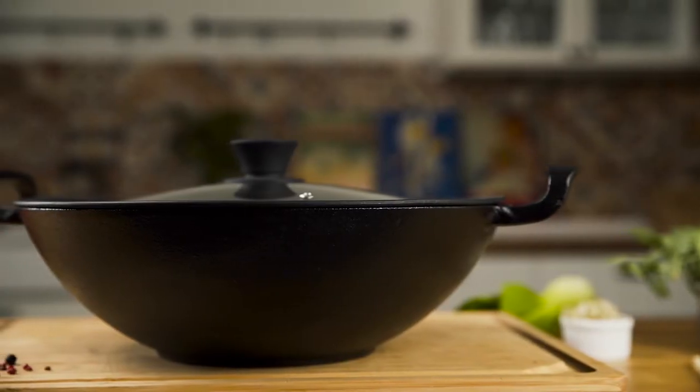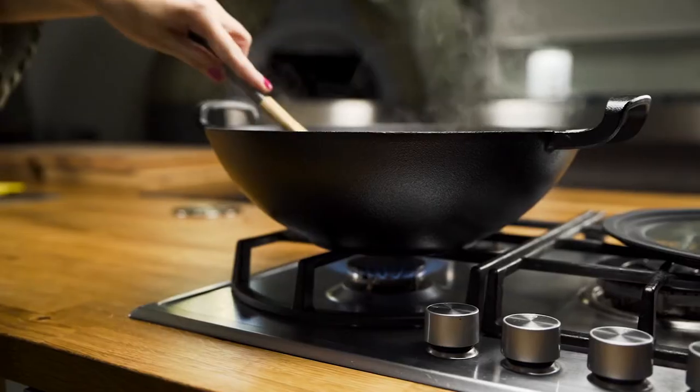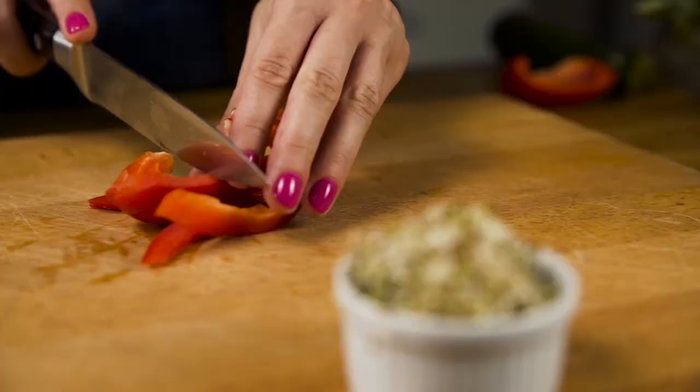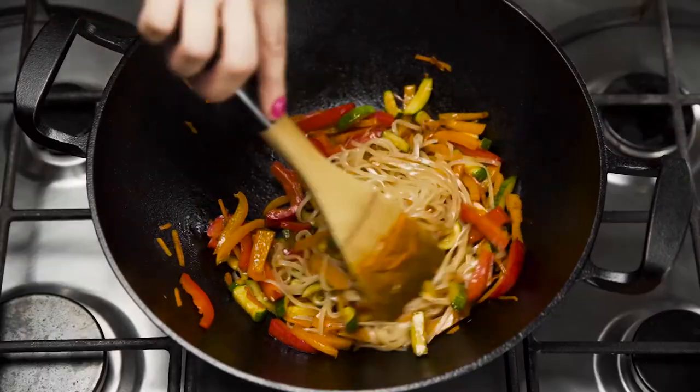This pan is made out of cast iron, which is extremely durable, resists chipping, and offers superior even heat distribution on all heat sources. And it comes pre-seasoned, which means you can use less oil while cooking without the food sticking to the surface, and you can start cooking immediately.